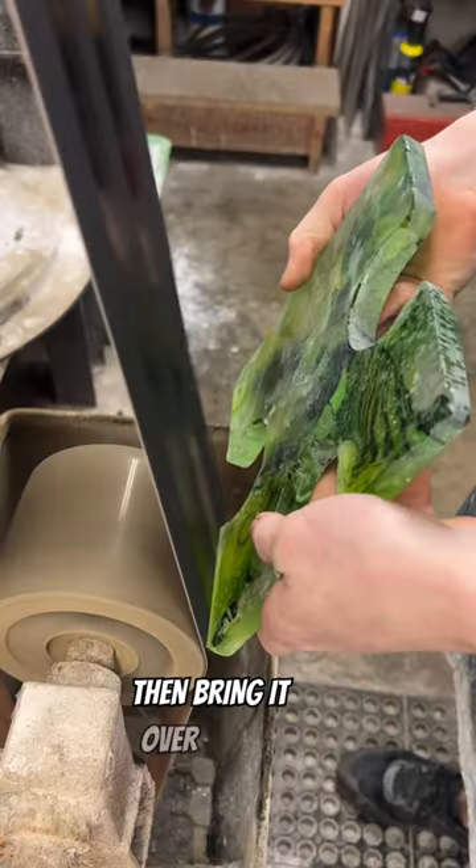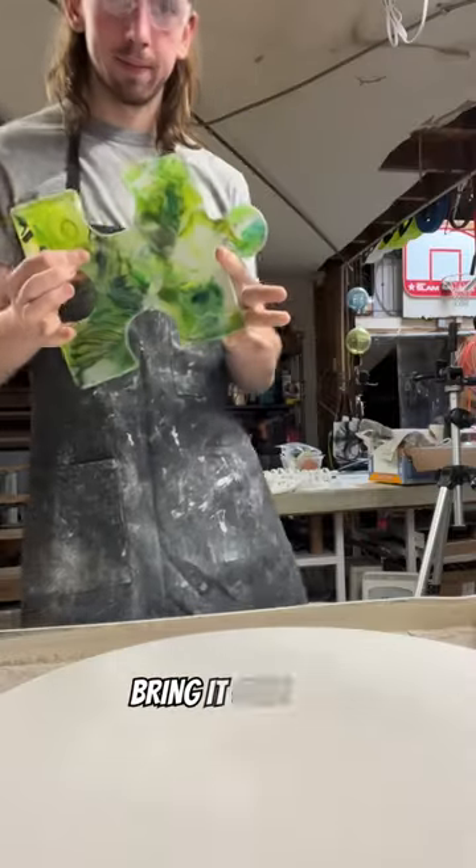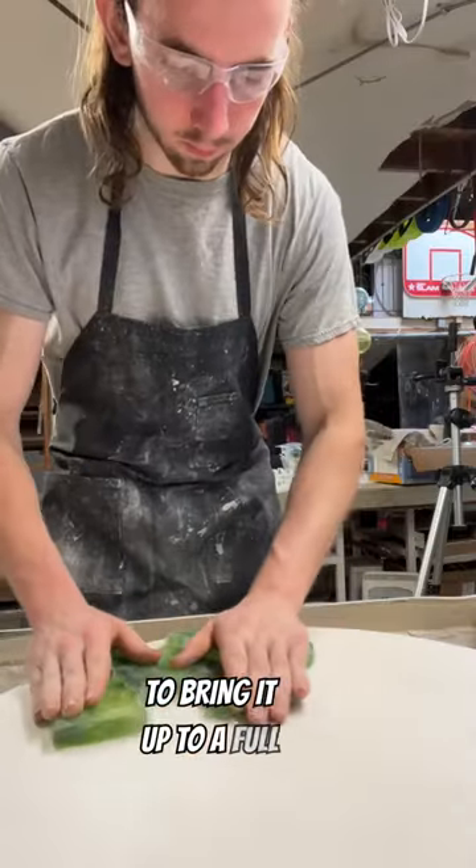Once we're done with that we'll then bring it over to the belt sander where we'll put a nice bevel along the edge of the piece, and then we'll bring it over to the polishing wheel where we're going to bring it up to a full polish.